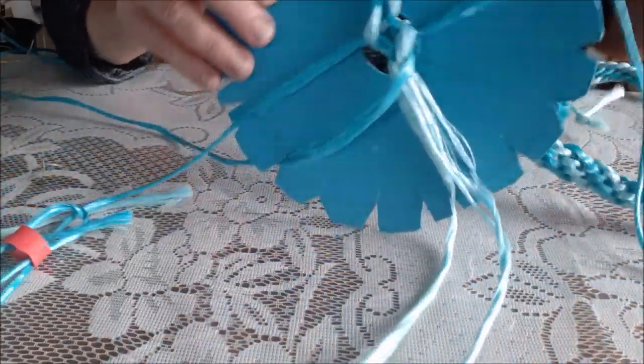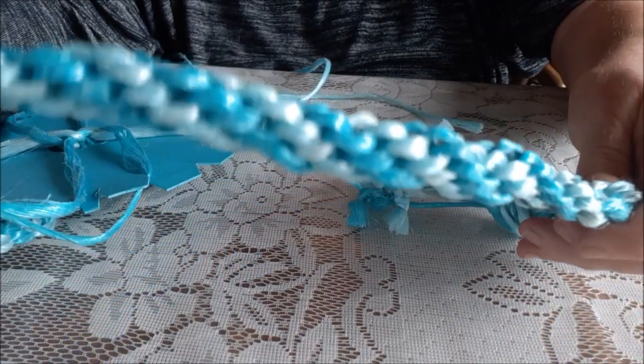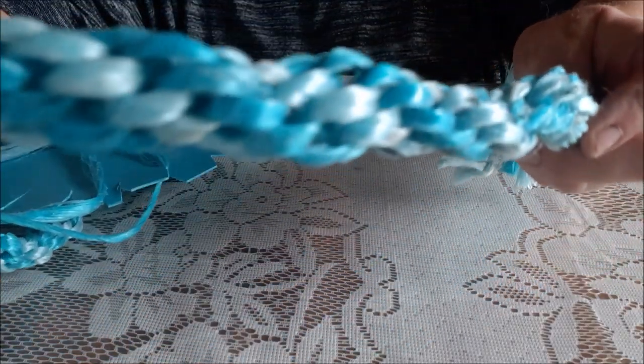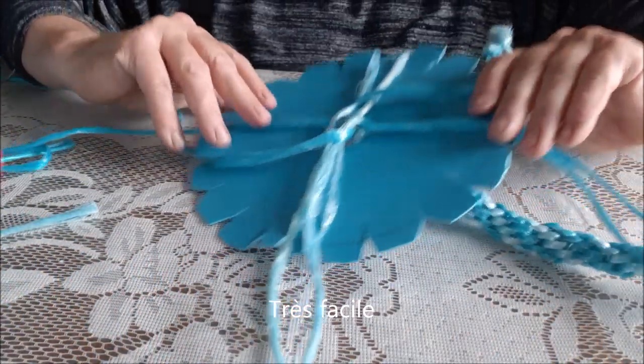Hello darlings! Bonjour les amis. I'm going to show you how to make a hooky kino braid. Isn't that pretty? C'est beau? It's a spiral, two colors, eight strands with hay baling cord. So it's very easy.